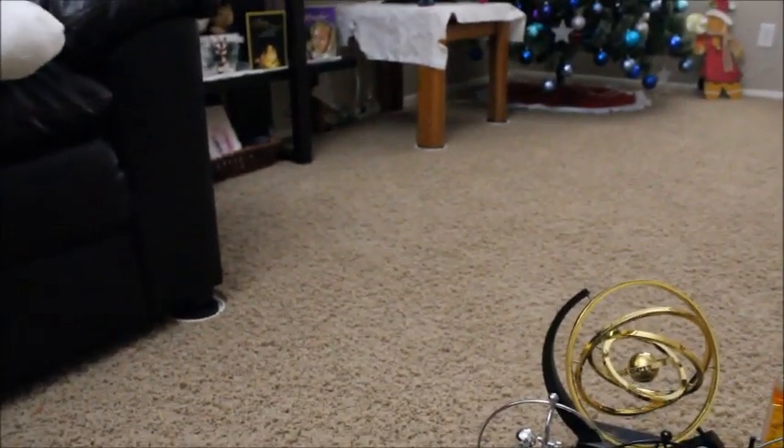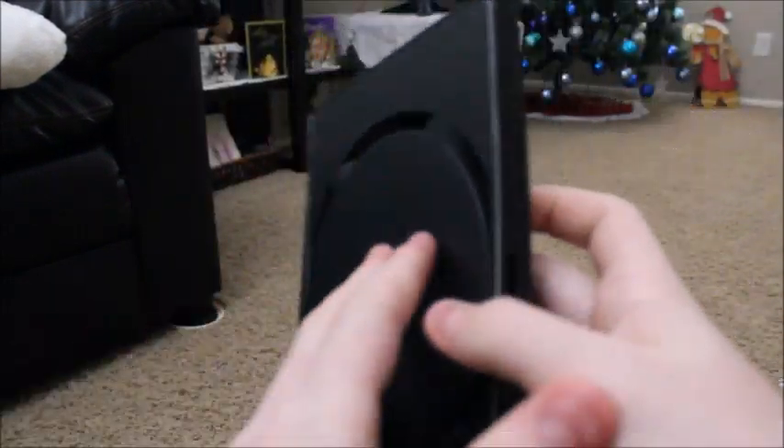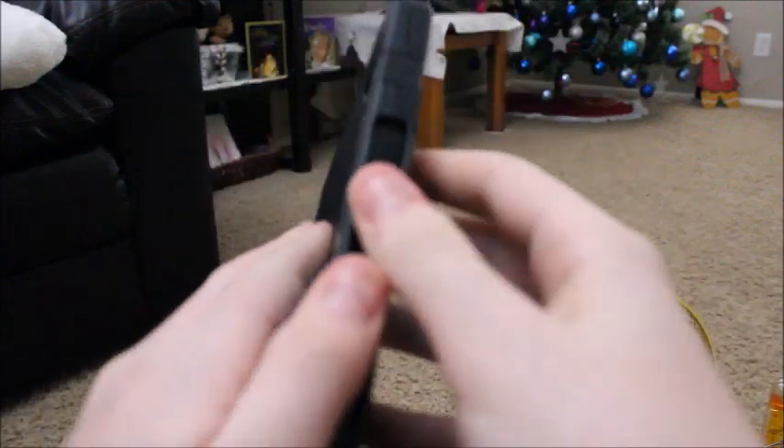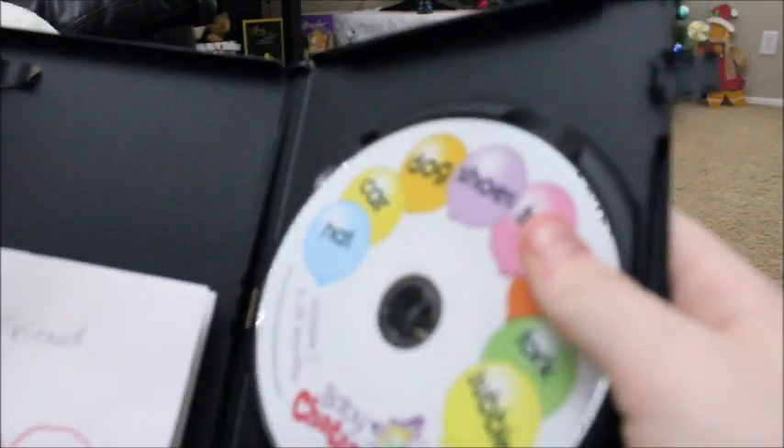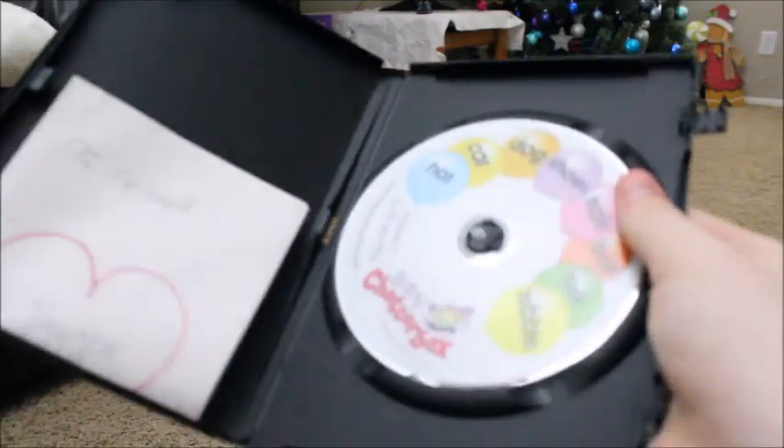We've got a blank DVD case — even though in all reality it's Baby Chatterbox. I was going to rip this but it's not that interesting, so I got lazy and didn't, but I should soon.